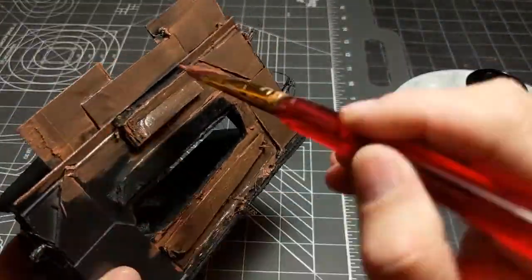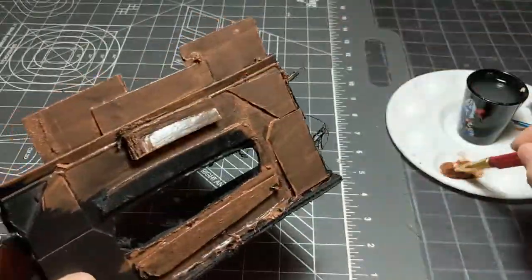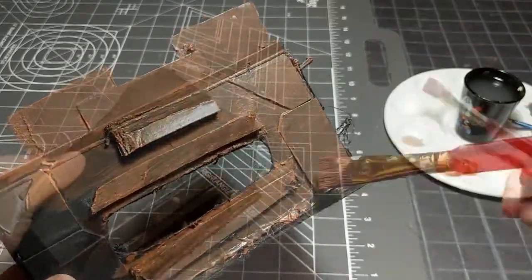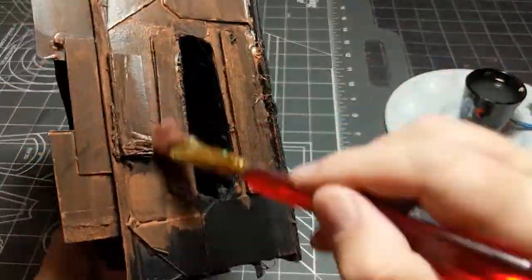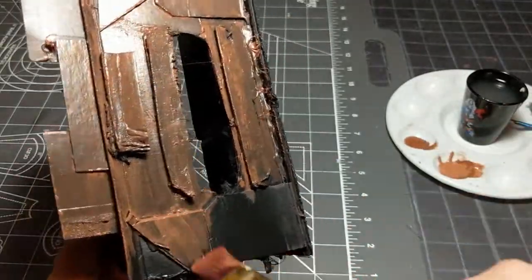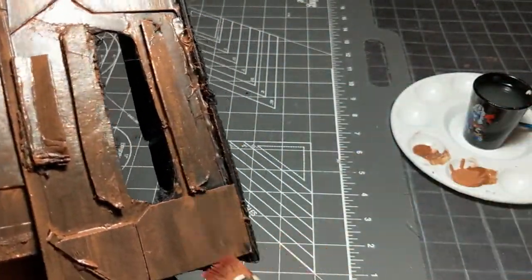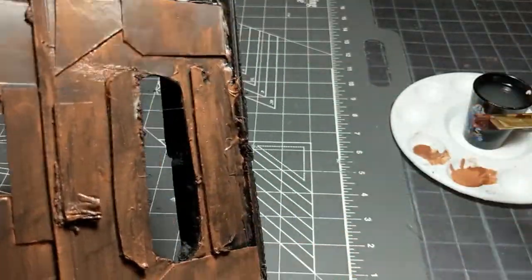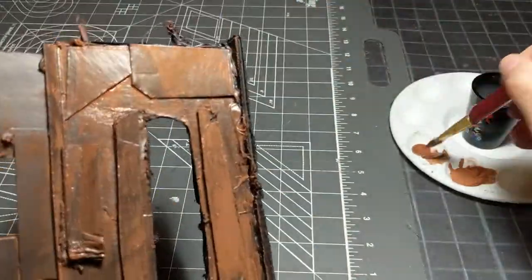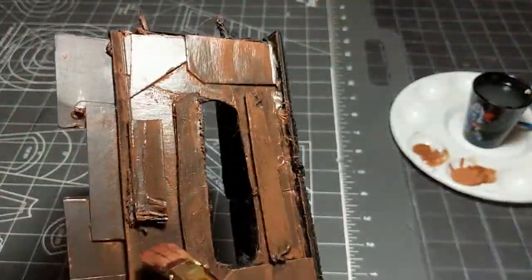The brown over a black primer works out really well because it allows the black to come through and give it the look you really want. The trade-off is that you might use a little bit more paint to get it as thick as you need for a full coat, but the shadowing effect caused by the primer — you think it's well worth the extra effort? It is.